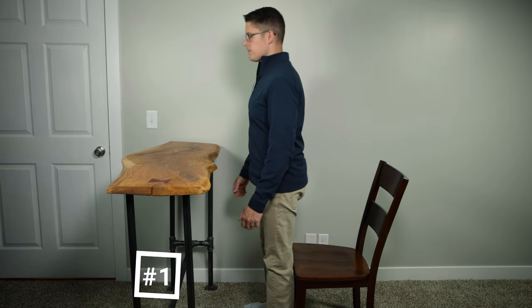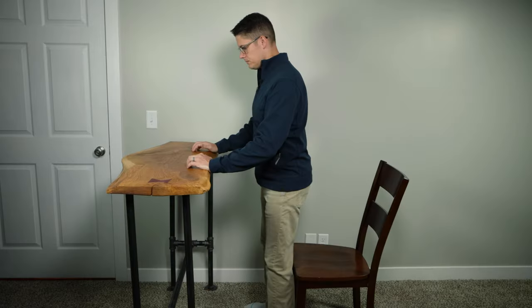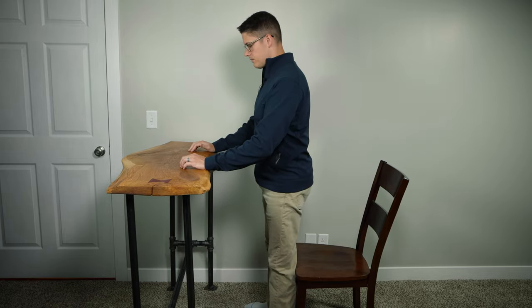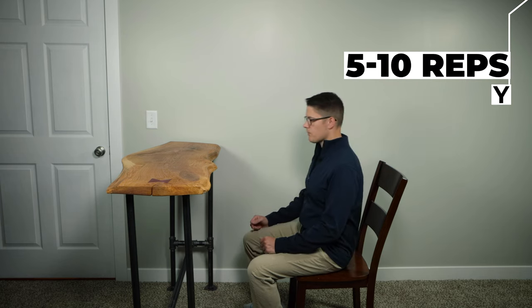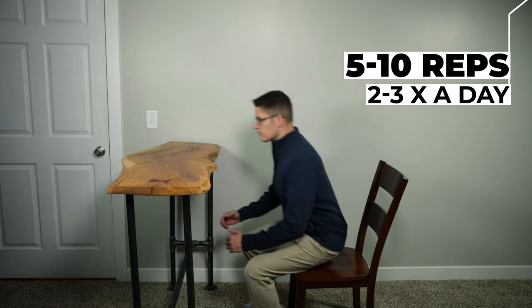Exercise number one is to perform 10 sit to stand movements or squats. Stand with your feet shoulder width apart while holding onto a counter or chair, perform a squatting motion as if you're going to sit down. You can sit down completely to the chair or perform partial squats until you're able to complete 10 full squats. It can be helpful to position a chair behind you for safety and accuracy. Perform five to ten squats and repeat two to three times a day. This is a very important exercise — if you've ever felt unstable when sitting or standing up from a chair, this exercise will help you build strength and coordination.